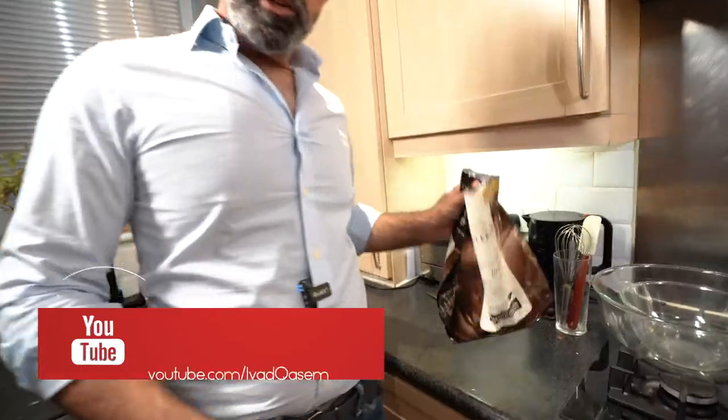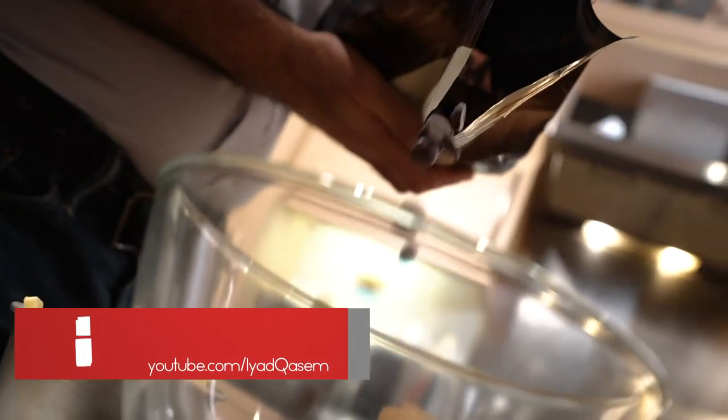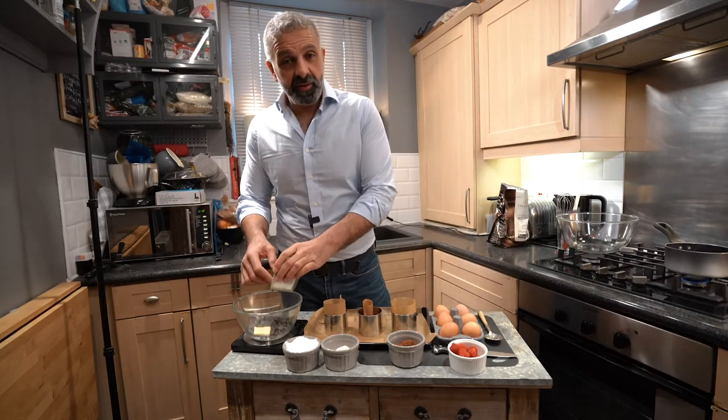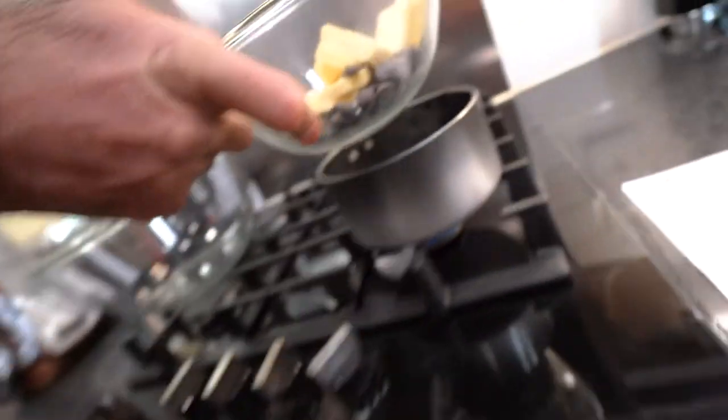I kick off by measuring this amazing chocolate — a dark chocolate with really high quality. We are measuring 100 grams of that, and then I add 100 grams of butter to this. I know it's a lot, but this is how the chocolate fondant makes its shape. All of this goes on to a bain-marie.